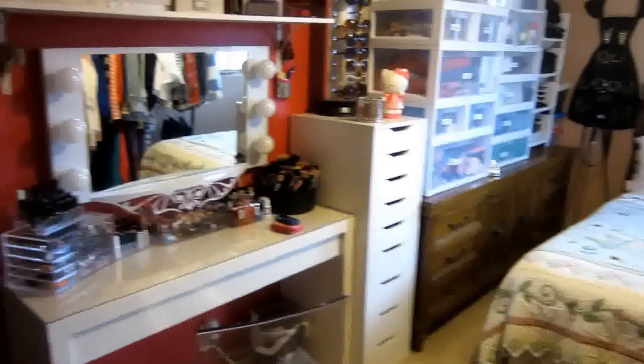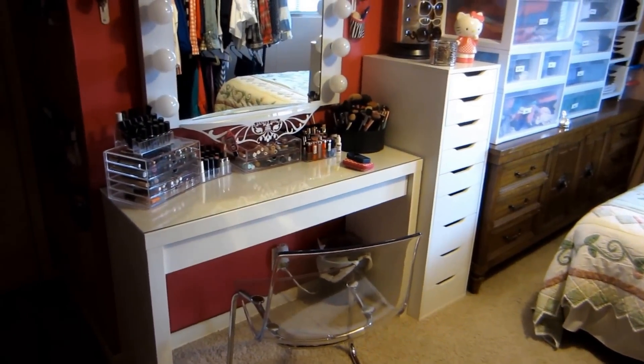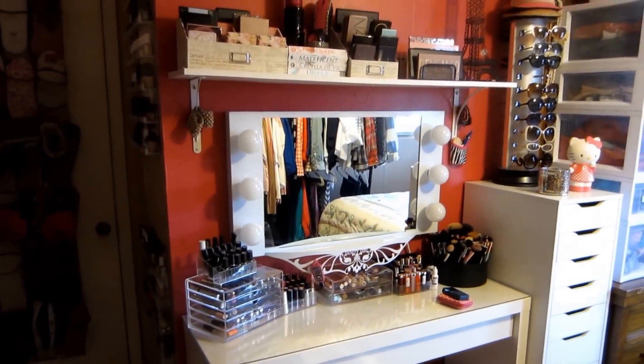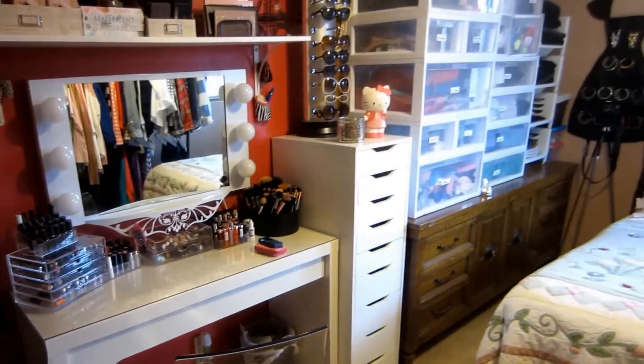Hey guys, it's Erica. If you follow my blog or follow me on Facebook, then you've probably seen this week that I have a new makeup vanity. I've had a lot of questions about some different items and I thought I would share some of the information about that with you.